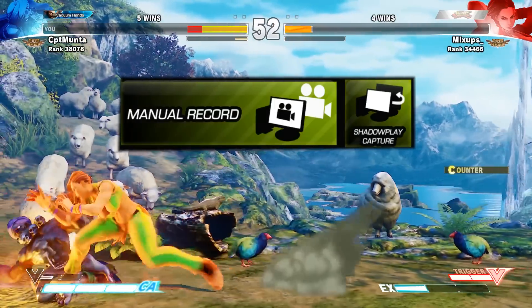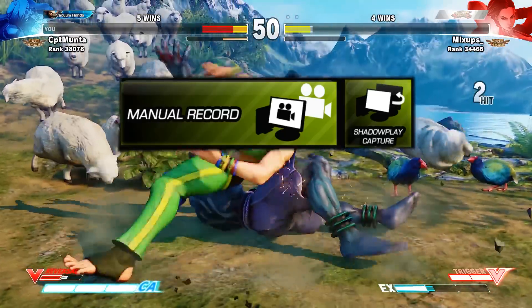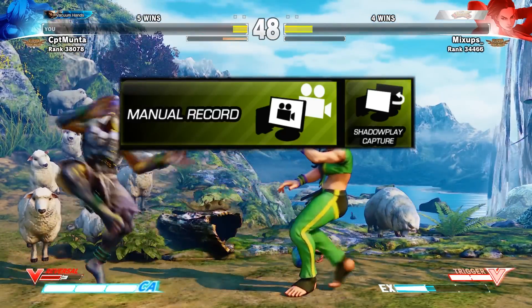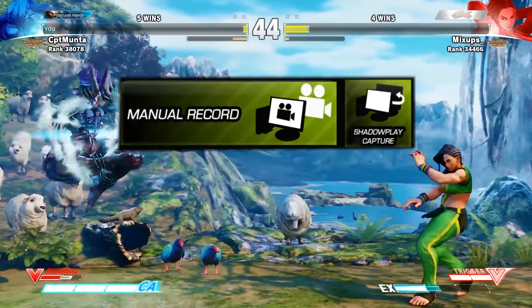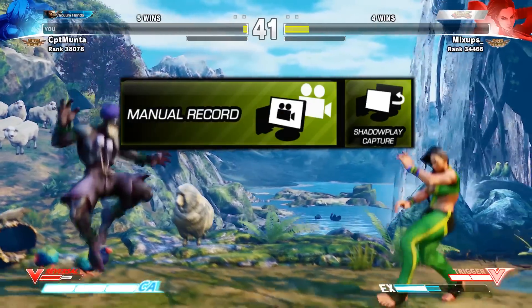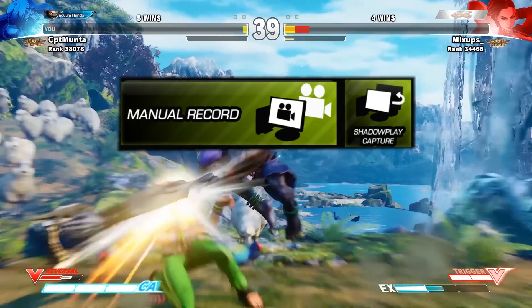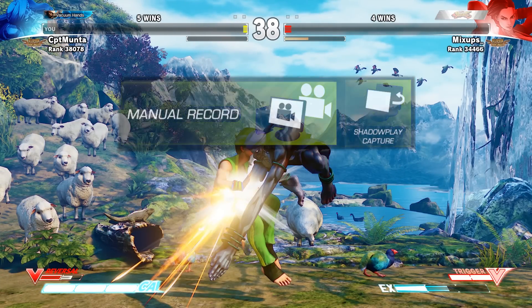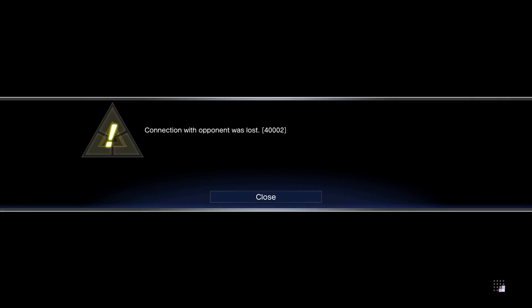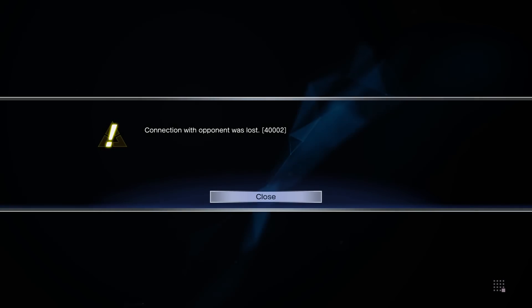This is the GeForce grid. With the GeForce Experience grid you can record your matches very easily. You can manually record just by pushing the manual record button, and if you encounter a rage quitter you can hit the ShadowPlay capture, which captures the last five minutes — just like the Share button on a PS4 controller — and that way you can catch those dirty rage quitters in the act.